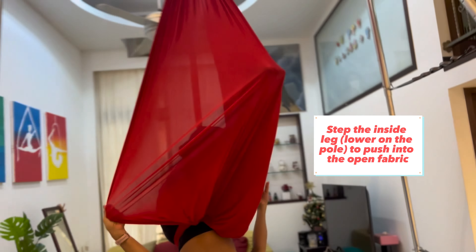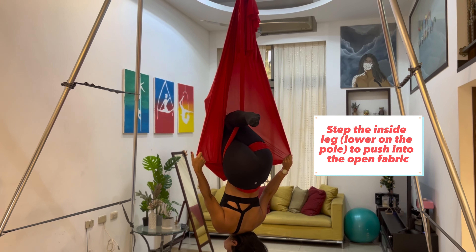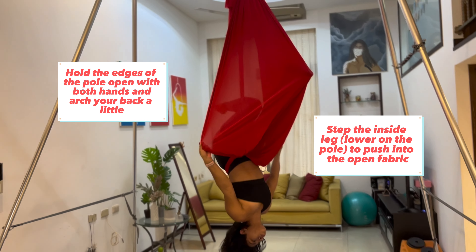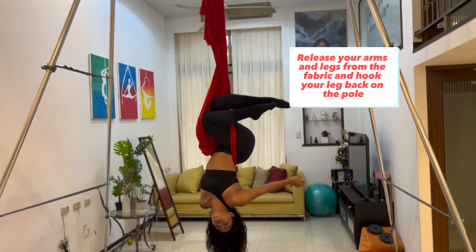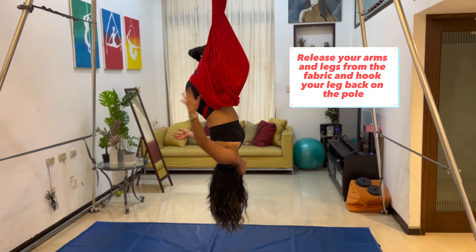I'm going to go ahead and spin you so I can get a better shape here. And your shape should look something like this. Make sure that you keep your legs as straight as you can, and bend that other leg that is hooked on the other pole. And then from there, you can release your leg from the fabric that's open — just bring it back — and you'll have both legs hooked. You can make shapes with your hands from here.